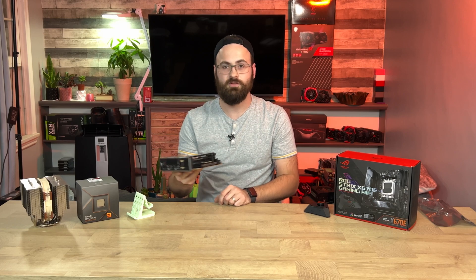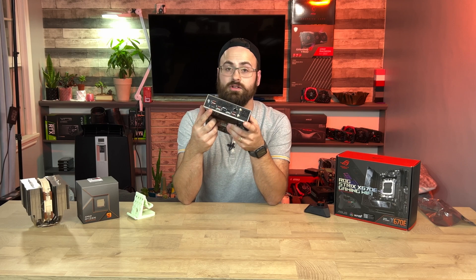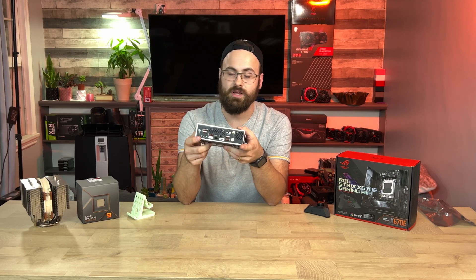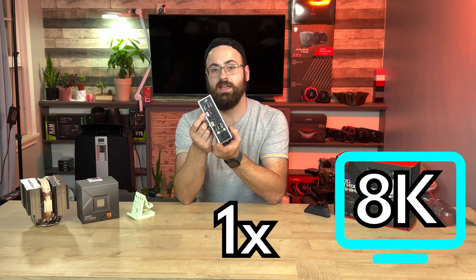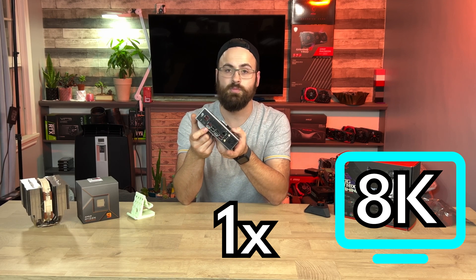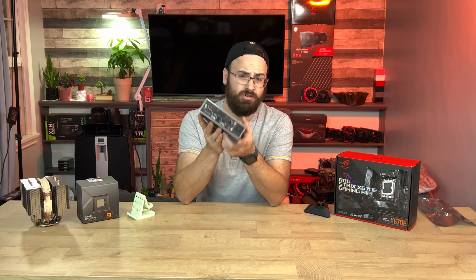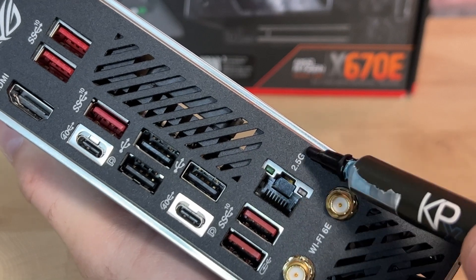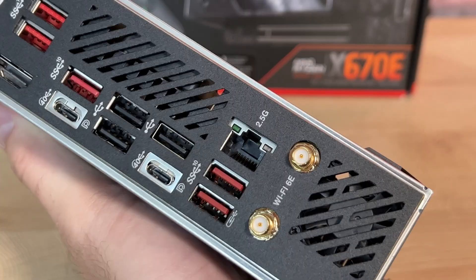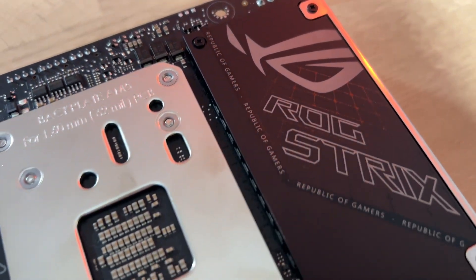There are also two USB 4.0 Type-C ports running at 40 gigabits per second, and you can do DisplayPort over these ports — I heard they support two simultaneous 4K displays, or a single 8K display from one port, though the user's manual just says 'display supported' without specifics. Rounding out the IO we have three USB 2.0 ports, 2.5 gigabit ethernet, and antenna headers for onboard Wi-Fi 6E.